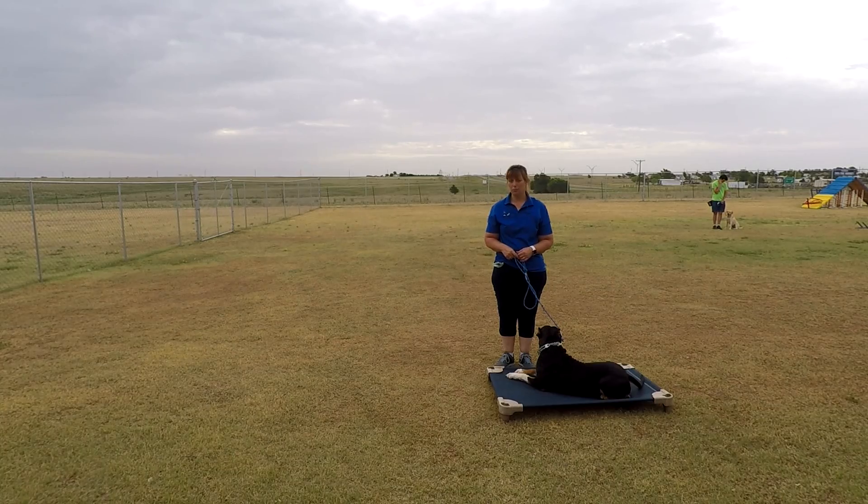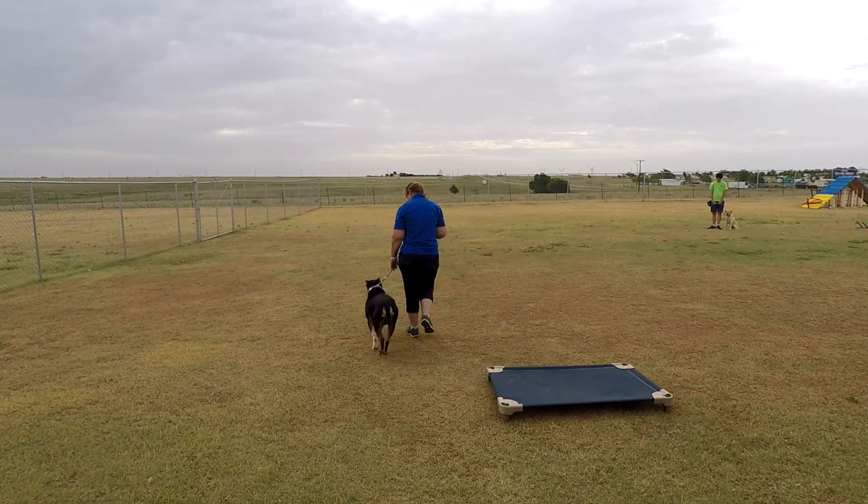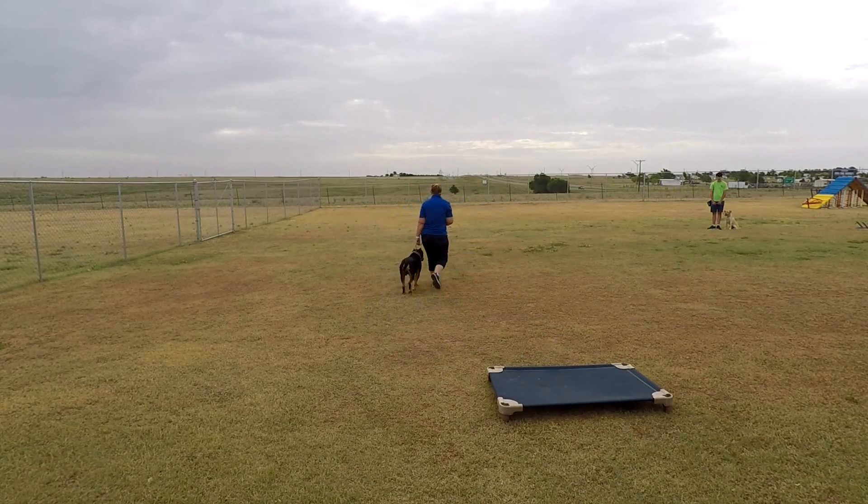Obedience is not about putting your dog next to another dog — the whole purpose of obedience is to make sure that you have control. All right, Toker, want to go? Let's go. So we're just going to start with some heeling.